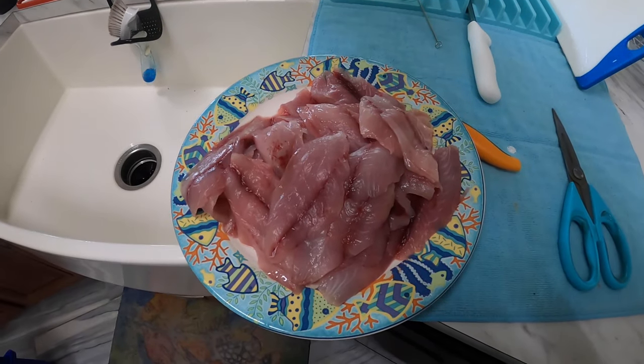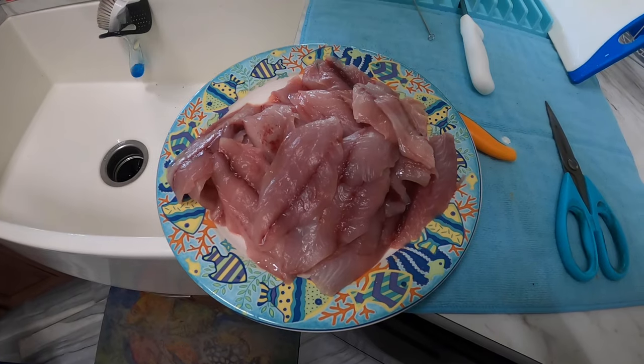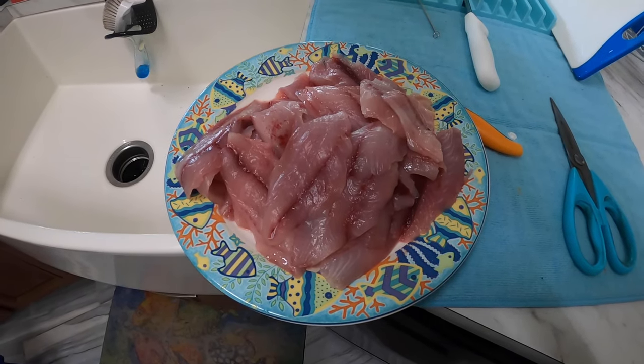All right, just finished filleting all the jacks. I'm going to look up a recipe and try something new for you guys. So stay tuned.